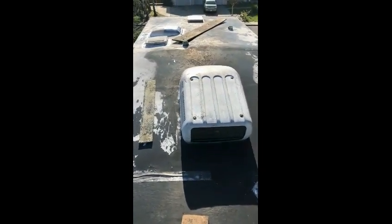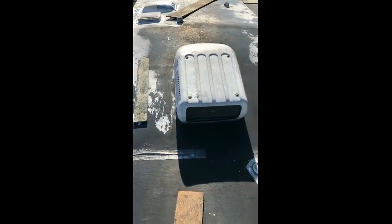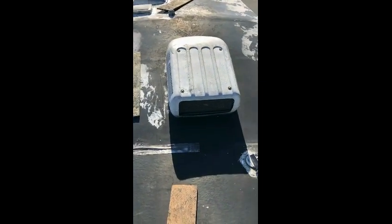We've cleaned and washed the roof and just finished repairing a lot of caulk around the edges. I think we're ready to paint — just coating the roof.